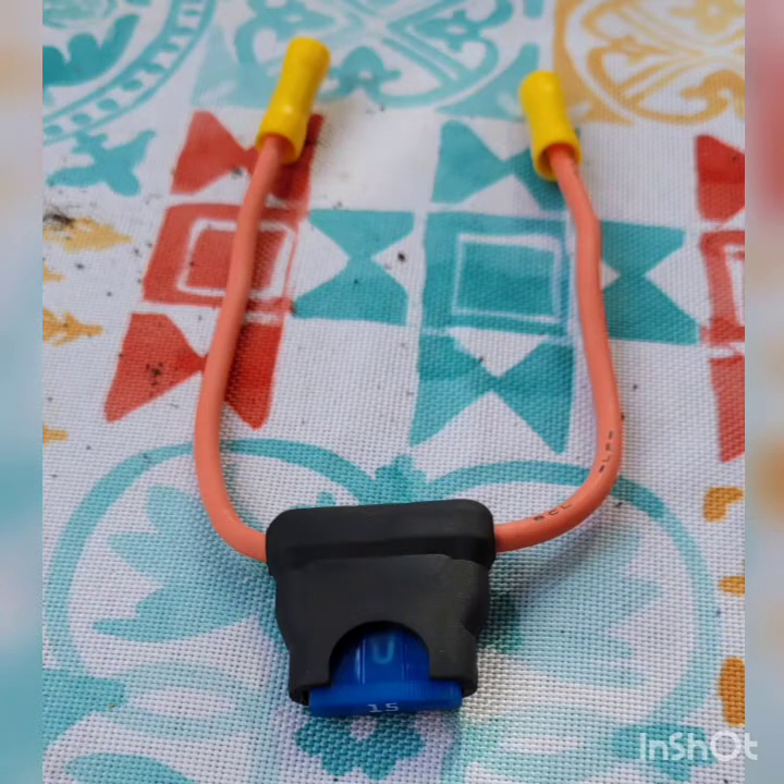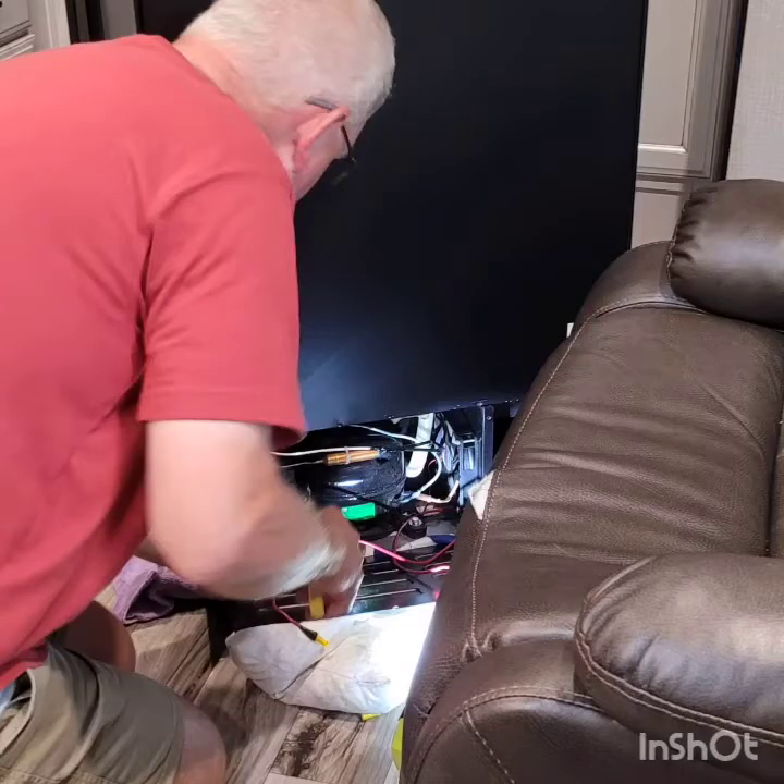At this point, you want to cut your 12-gauge primary red wire into two 28-inch lengths. With your two 28-inch primary wires, strip about just under a centimeter of insulation off of each of the four ends of the primary wire.